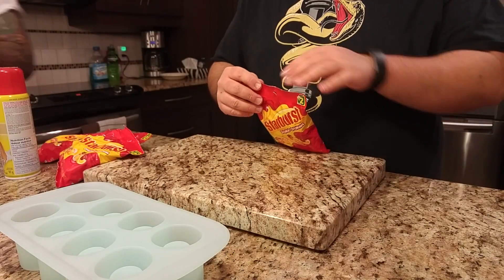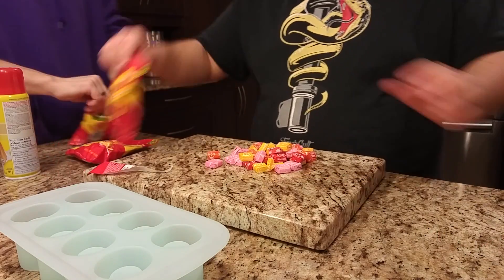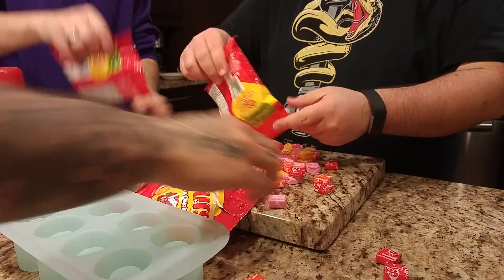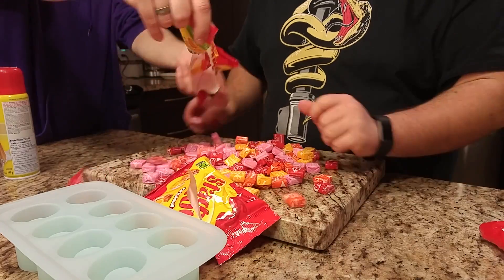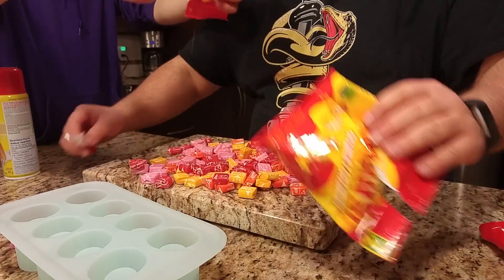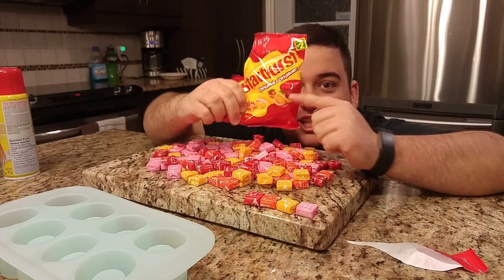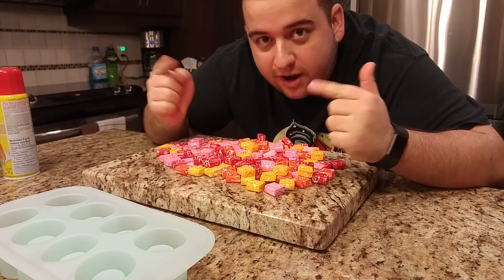Okay, start! Swiper no swiping! I'd just like to give a huge shout out to Ryan Swaice — each bag was only two dollars, save your money. Now I'm going to split them.